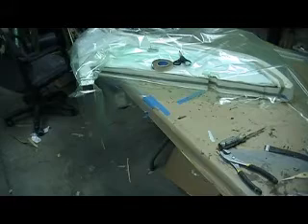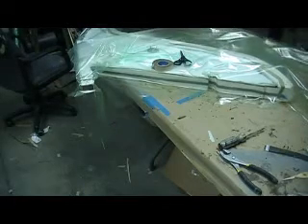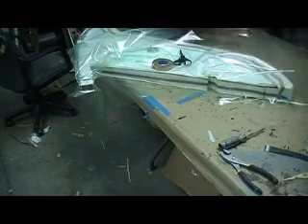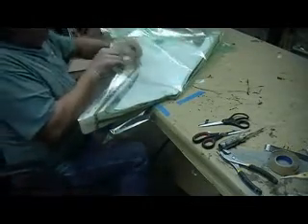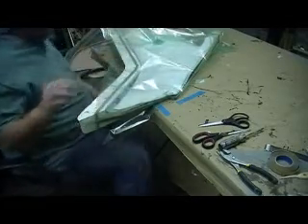Now we can trim it down. Let me save this other piece for the back side. I know it don't really look like it's big enough, but it is — we've thought that several times. We've got that there so we don't lose it. Let's just keep on rolling. Now we can trim this tacky tape off and peel the paper off the tacky. Take it, take it, take it.